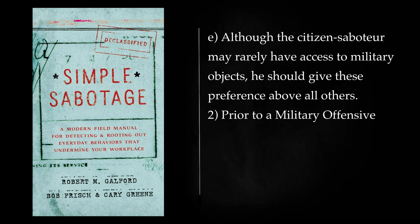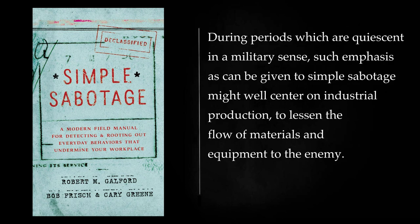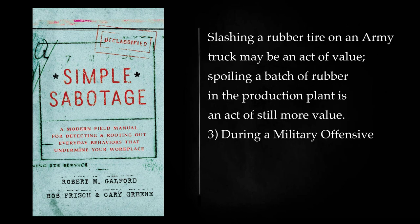Prior to a Military Offensive: During periods which are quiescent in a military sense, such emphasis as can be given to simple sabotage might well center on industrial production, to lessen the flow of materials and equipment to the enemy. Slashing a rubber tire on an army truck may be an act of value, but spoiling a batch of rubber in the production plant is an act of still more value.